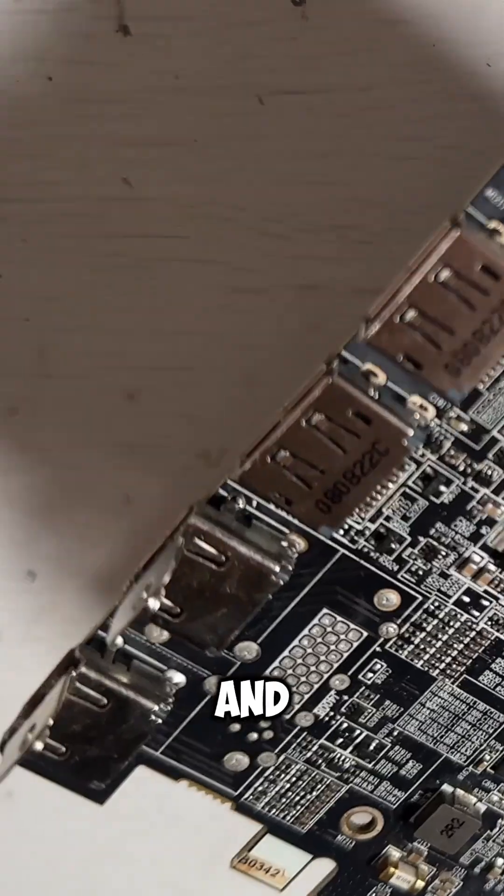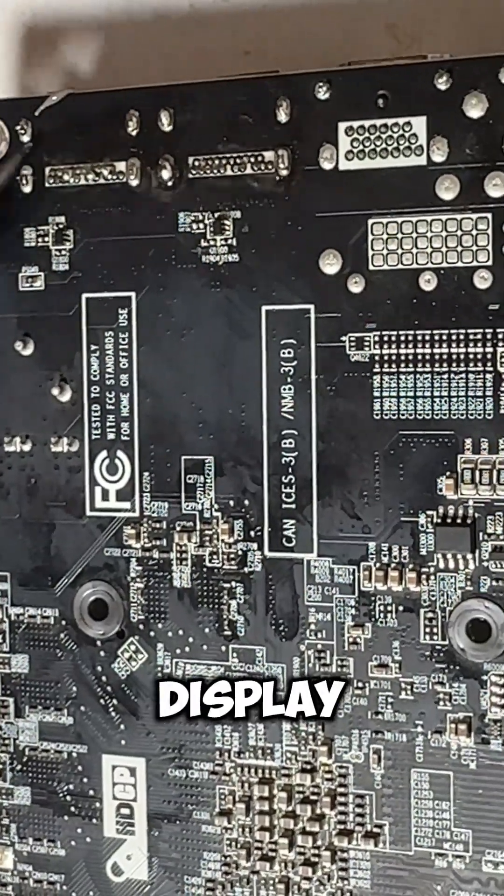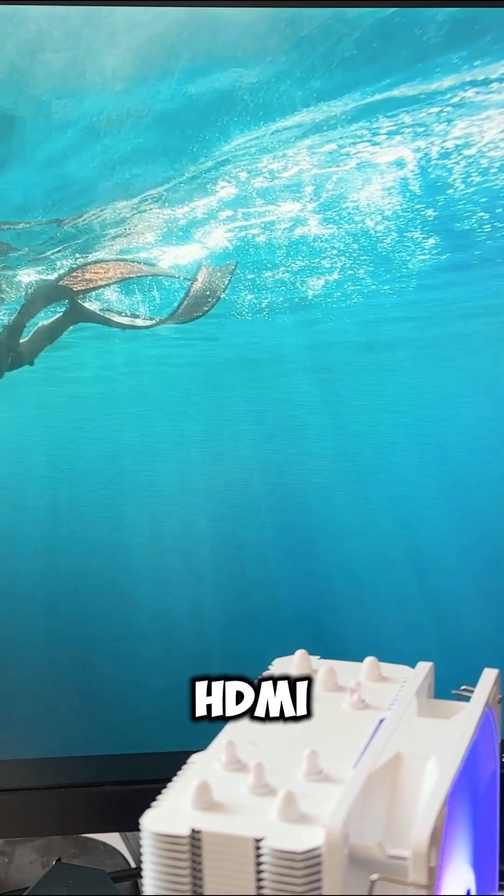We can then put our display ports on and solder the pins. Now we have the display ports on our graphics card that we can use alongside our HDMI ports.